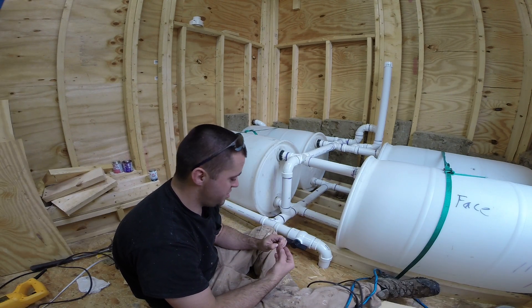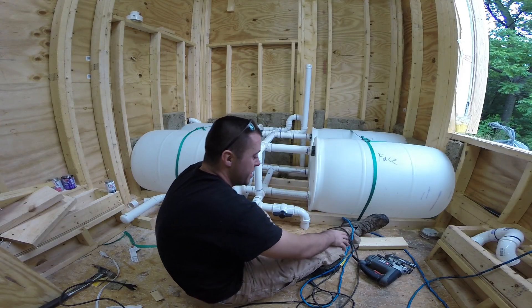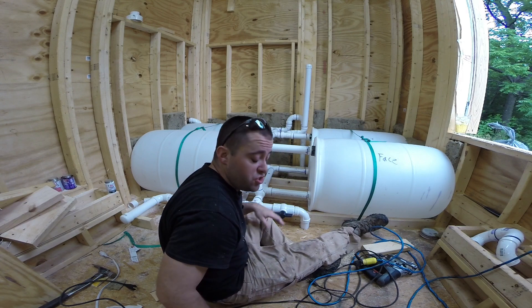That is pretty neat, I'll tell you. There's going to be a little over 70 joints in this rain catchment system. That's a lot of joints, man.